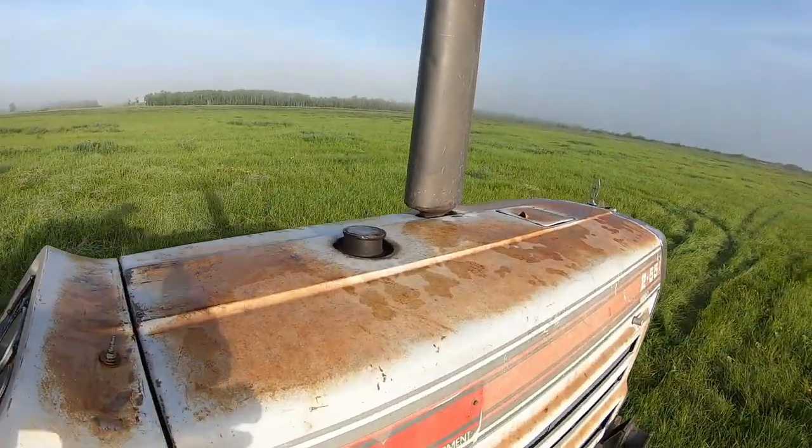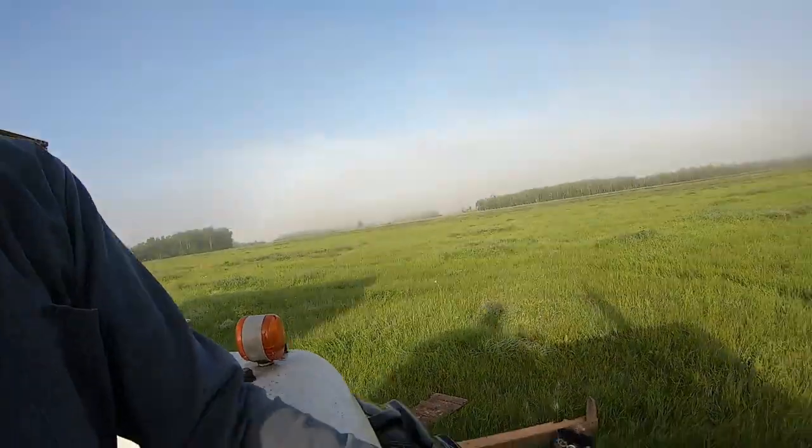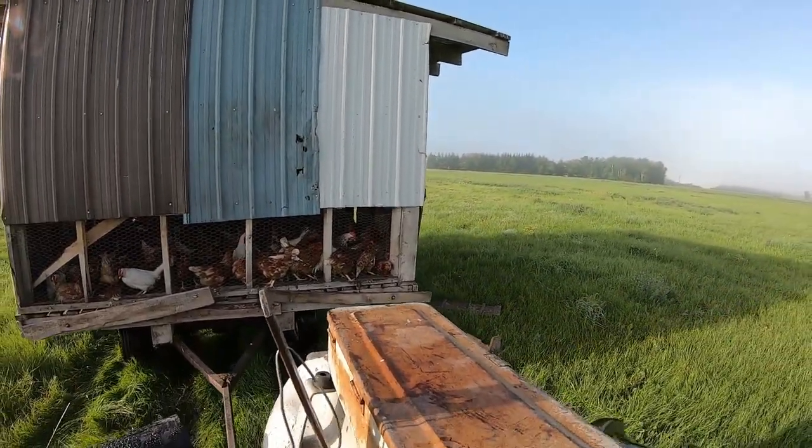Too bad it wasn't a front wheel assist and had a cab on it, but it is what it is. It's actually a Japan-made tractor. Good little tractor. I'll park it right here.